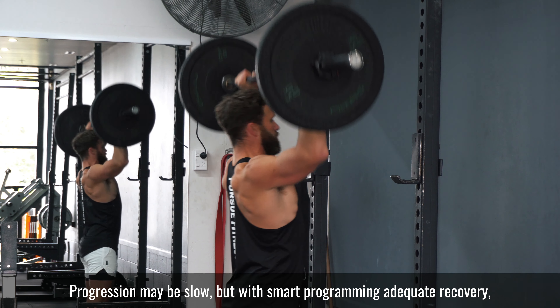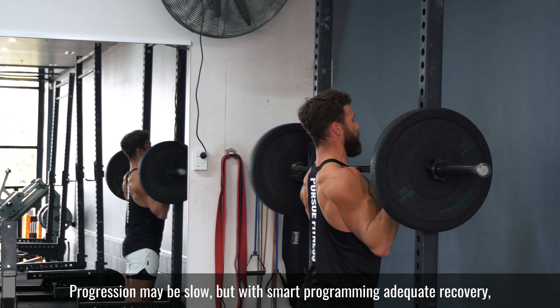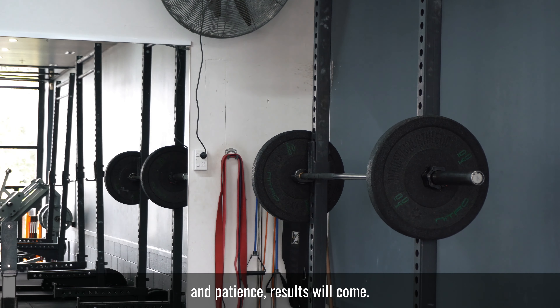Progression may be slow, but with smart programming, adequate recovery, and patience, results will come.